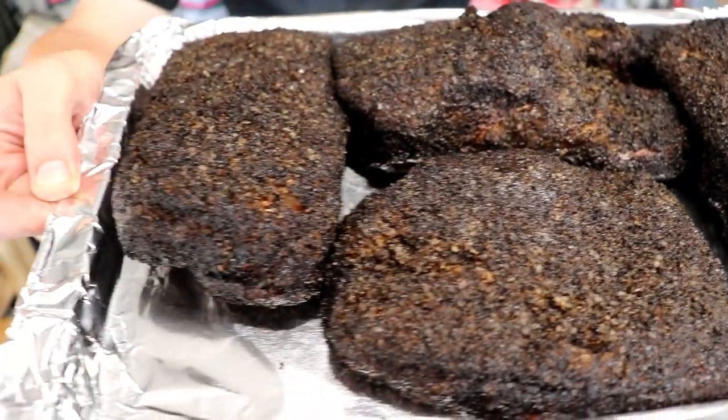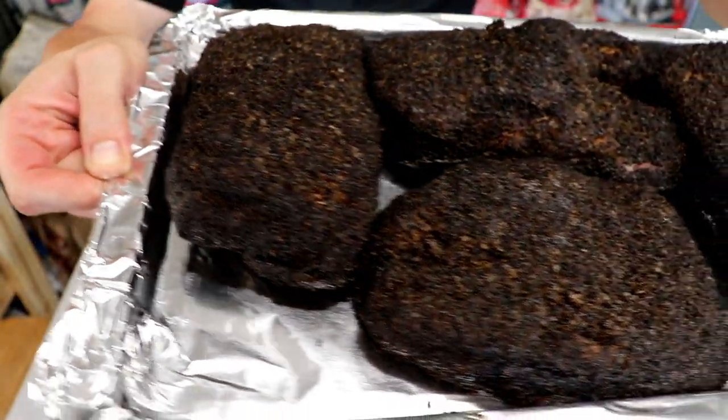I've smoked brisket, ribs, chicken, pork butt — you name it on that Chargriller Grand Champ. But we haven't done pork belly yet, so what better time to chop it up into four little mini briskets to get even more bark on that BBQ Buster. You think on that.